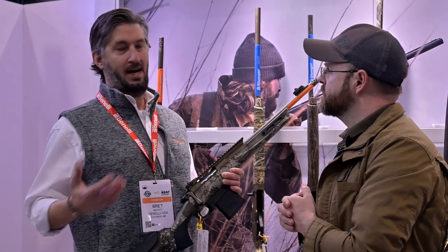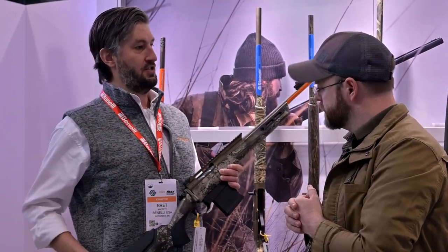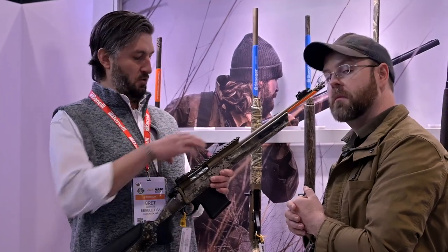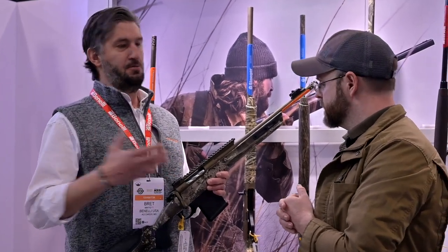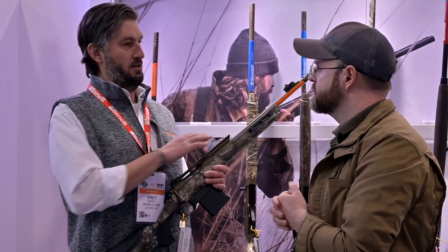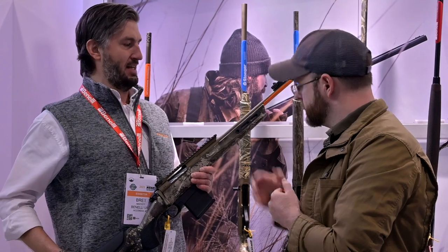If you really wanted to, you could even use a magnifier on this with a front ACOG or something. But it's forward enough to do a scout mount as well. We wanted to continue it back so that people had the option to use it for more modern applications. That rail is free-floated, so it will not impact barrel harmonics at all.